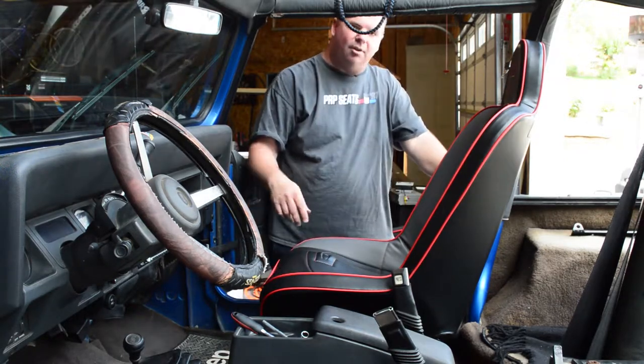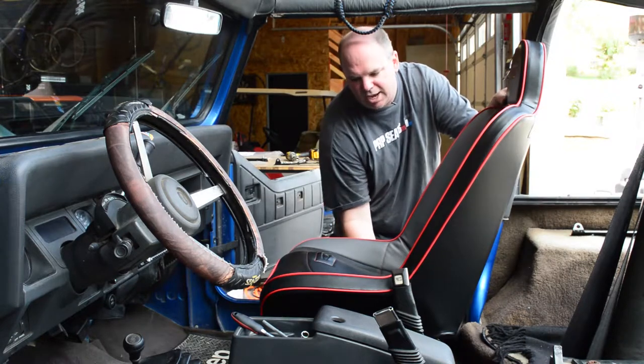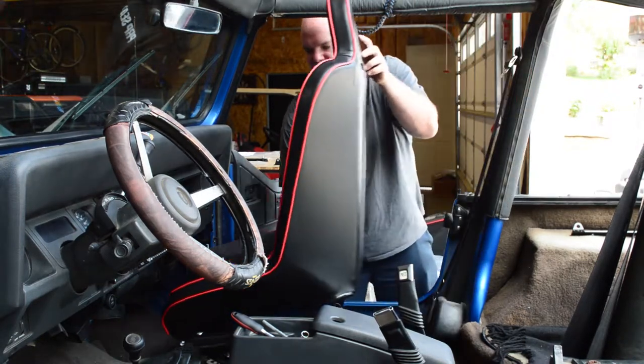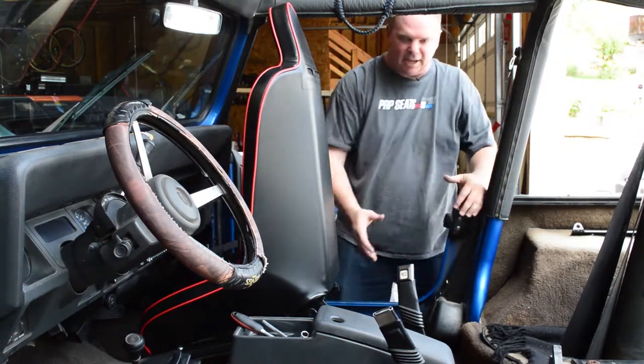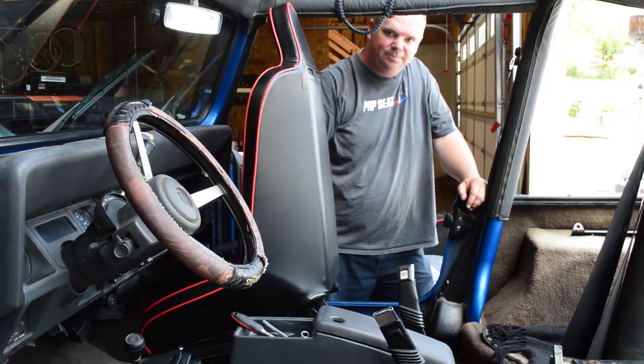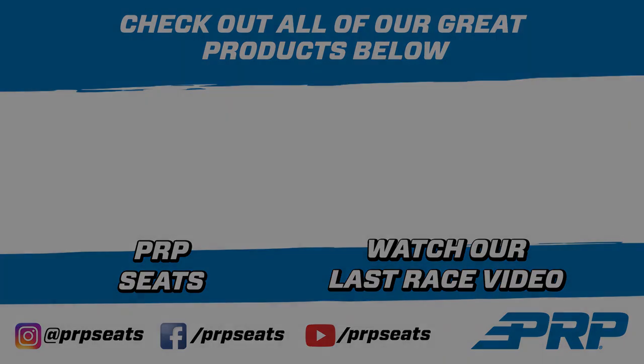Once you've gotten all four bolts tight, you'll notice on the passenger side your stock flip mechanism still works. You can slide the seat forward and still have nice access to the back of the vehicle.